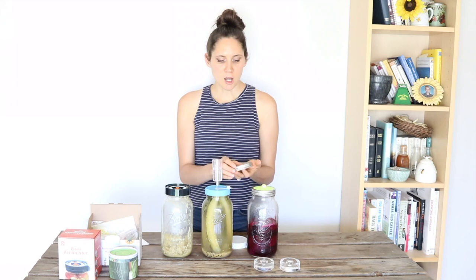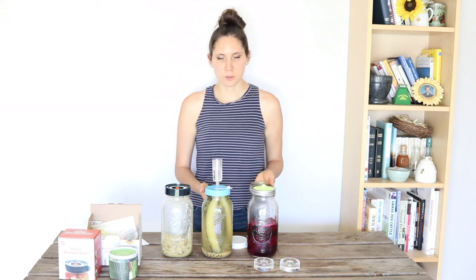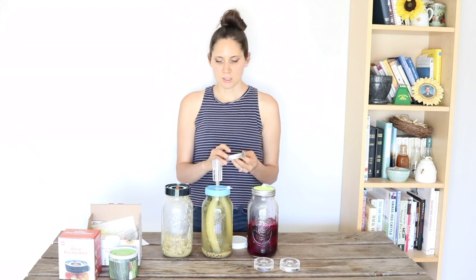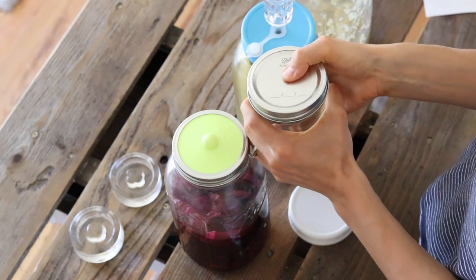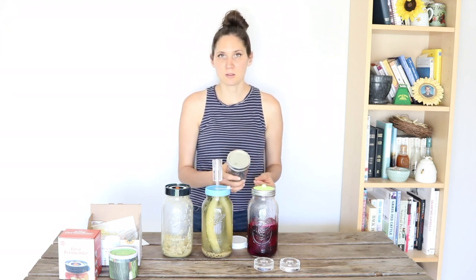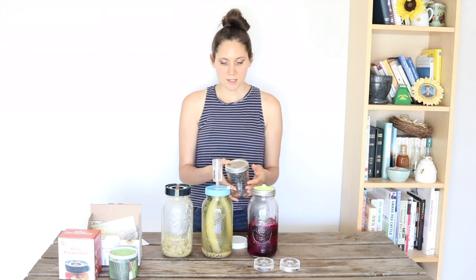I learned fermentation from Monica Corrado — she's the GAPS diet chef and also a certified GAPS practitioner. She taught this really easy method using glass jars and tight metal lids. You fill your jar with your ferment and all the ingredients, make sure everything's submerged, then put the metal lid on nice and tightly. You'll notice that when it's on the jar, you'll be able to click the lid up and down. When the lid is tight enough that you can no longer click it up and down, you know your ferment is done. I really like that for being simple, very inexpensive, and very easy to tell when it's done.